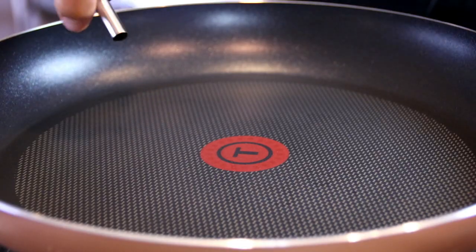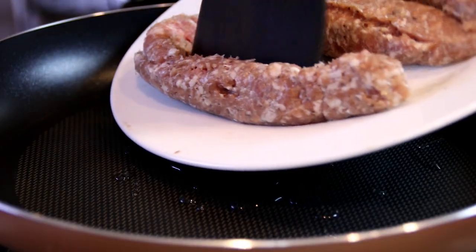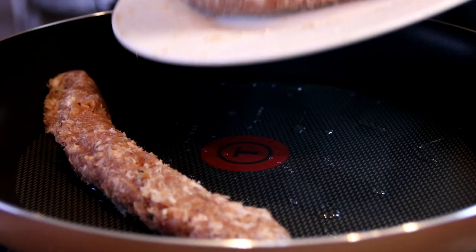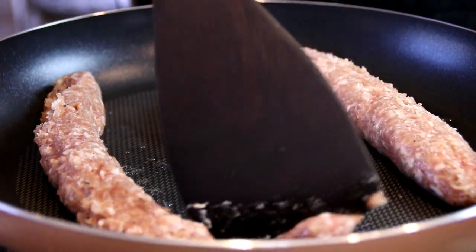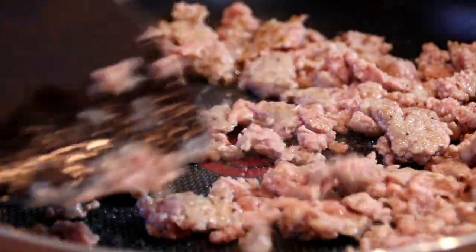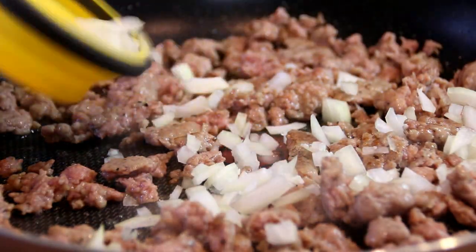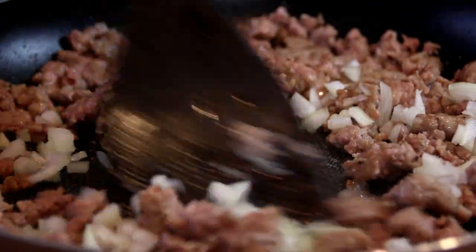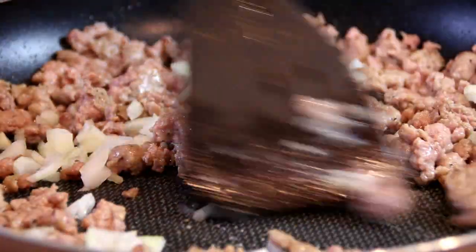Now I'm going to add some oil to a preheated pan over medium heat here. Put in three sausages which I've taken the casing off — these are Oktoberfest but you can use whatever type you like — and we'll just break this up. Now the pork is cooked up, I'm going to add in half a small chopped onion and just fry this up until it's translucent. The pork has taken about five or six minutes.